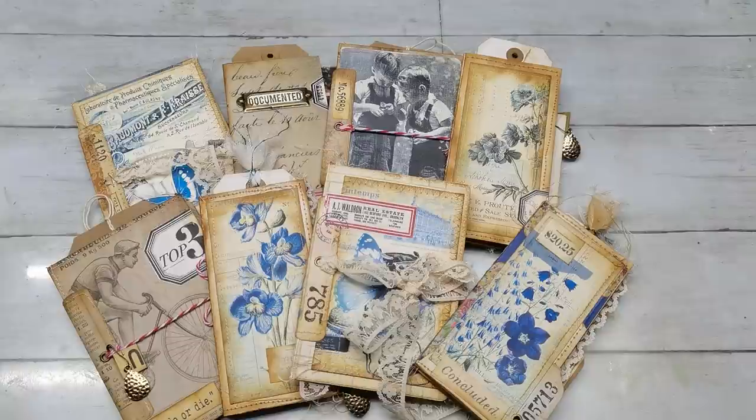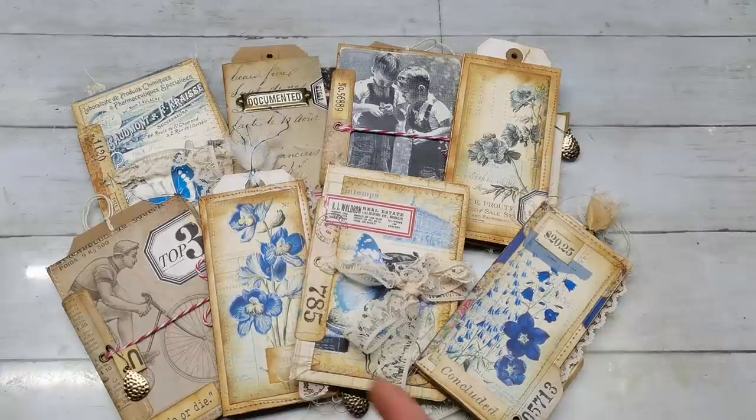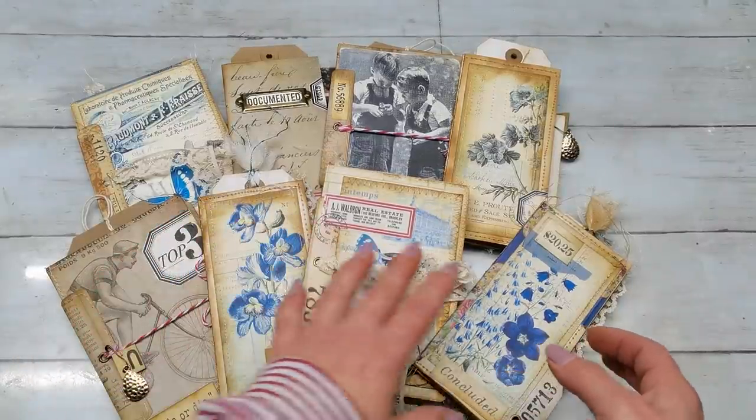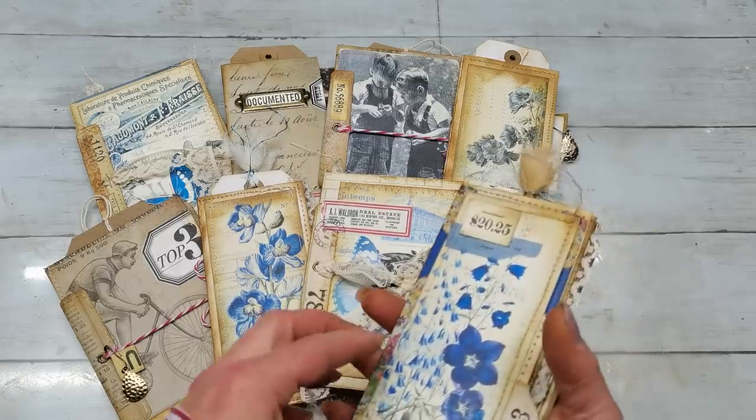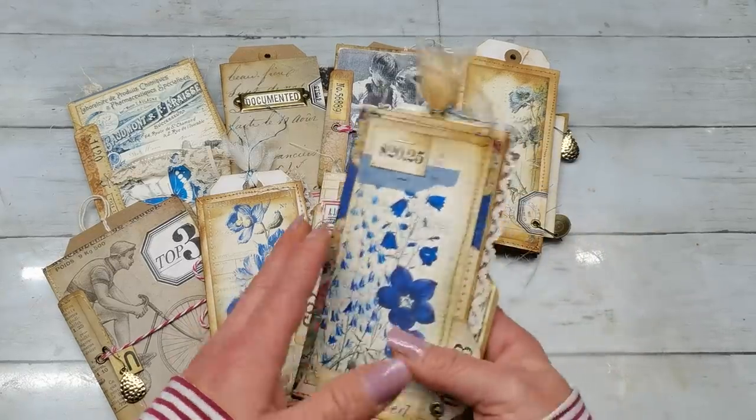Hello everybody, welcome to my channel. It's Eva from Bohemian Crafting and today I would like to share with you a hopefully easy mini booklet which you can make from one sheet 12 by 12 inch.